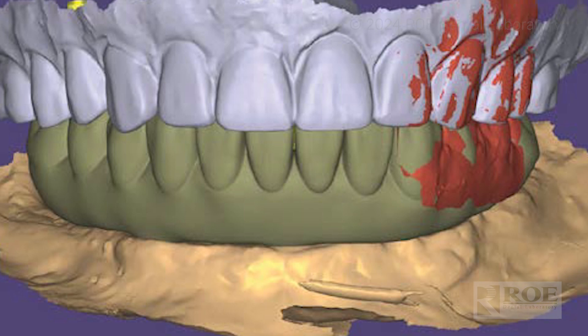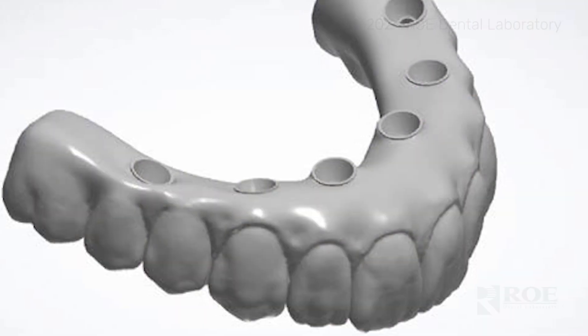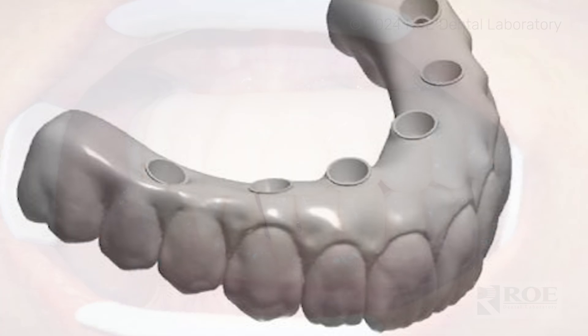That 360-degree scan is enough to give us those positions and the tissue itself. Depending on your intraoral scanner, you may have to do those steps in a particular way — it just depends on the workflow of the scanner itself. But in general, we need the photogrammetry records and a 360-degree scan of that reline denture.